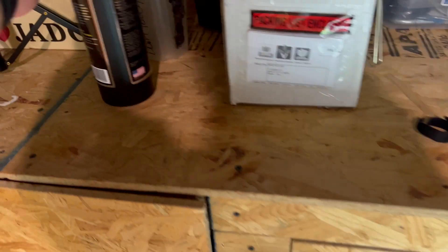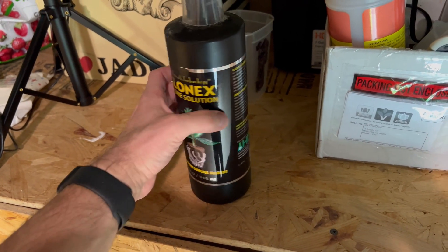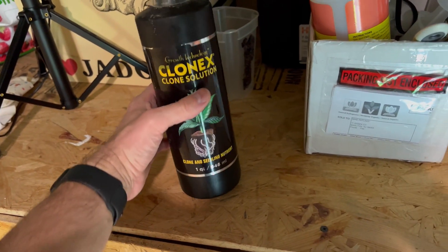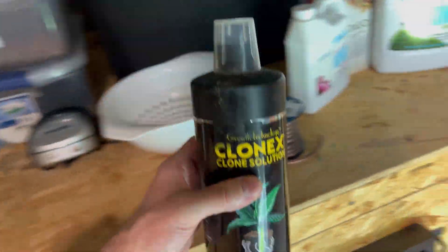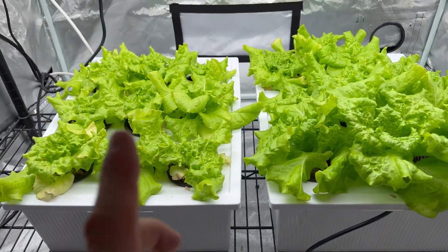By the way, I also use Clonex solution — not just for cloning, but it's fantastic for root development as well. A couple of drops of this and you're golden. Also linked down below.